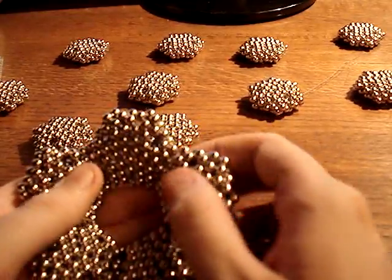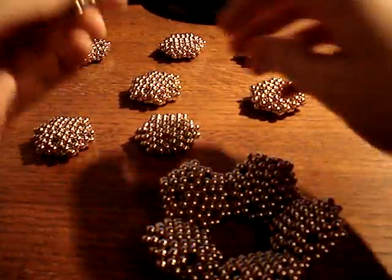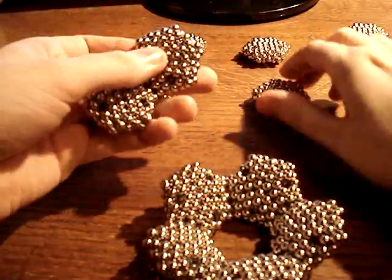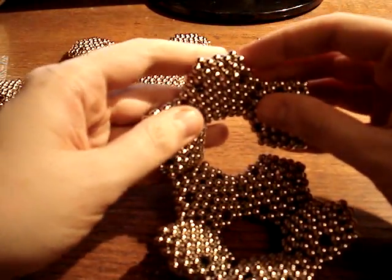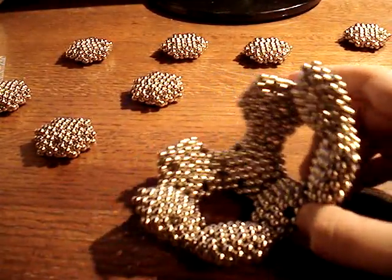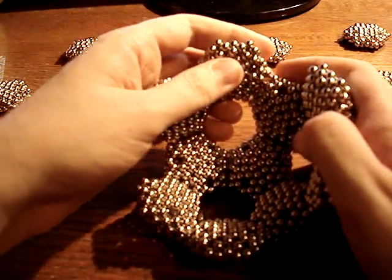Now it can be a bit tricky when you get the last one in there, but now we're starting to get things together. You may find it works better to make them in small batches and add them to the structure like that. That way you don't get stuck having to add just one at a time where it doesn't really fit very nicely.